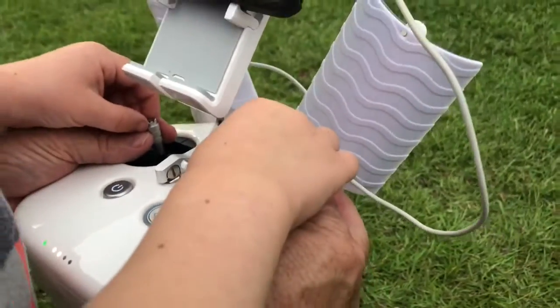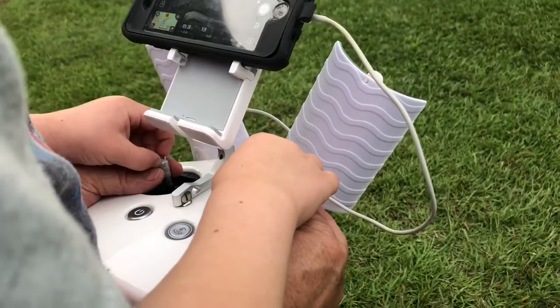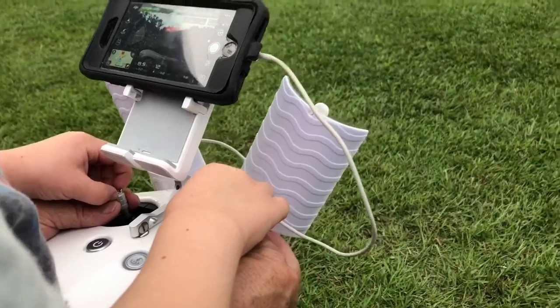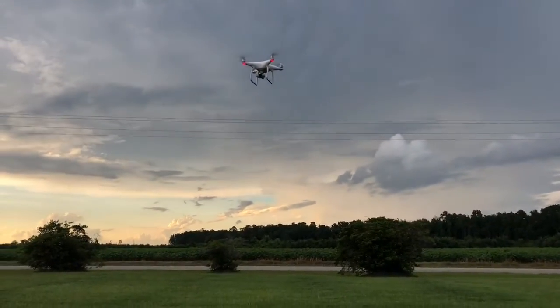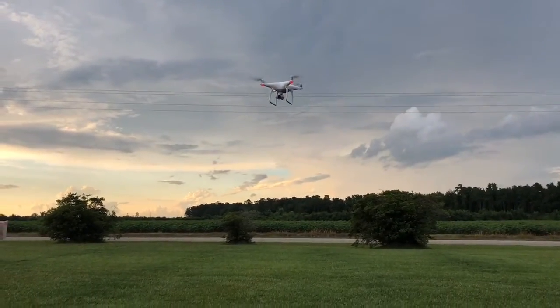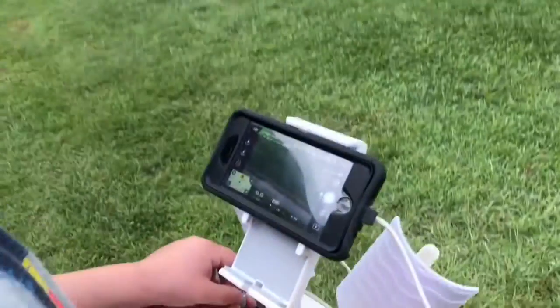Now bring it down a little bit, real slow. You're doing good. Now let's take it up a little bit further. It's a long way — oh, it goes way up there, you can hardly see it.